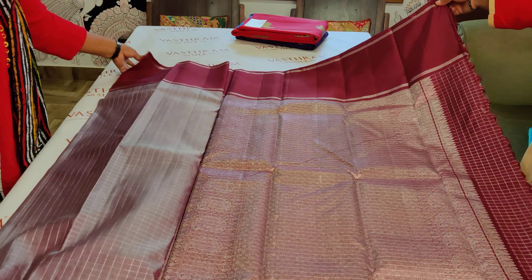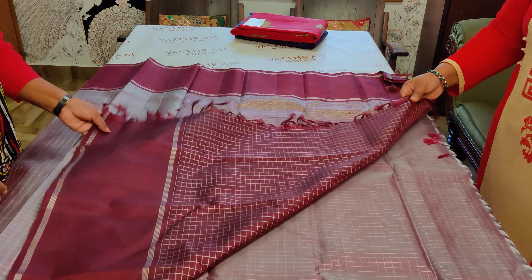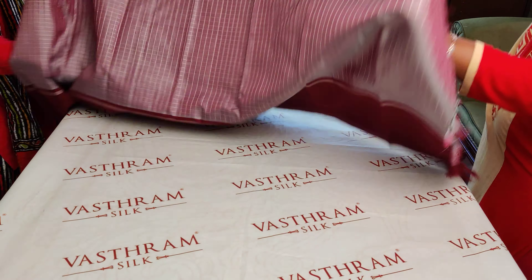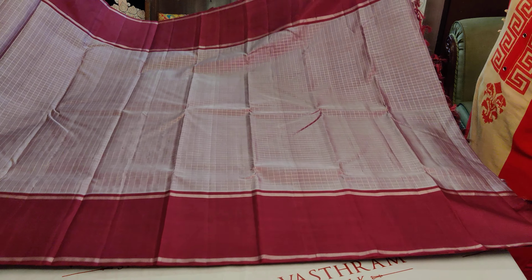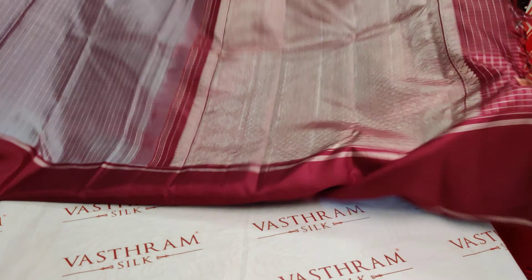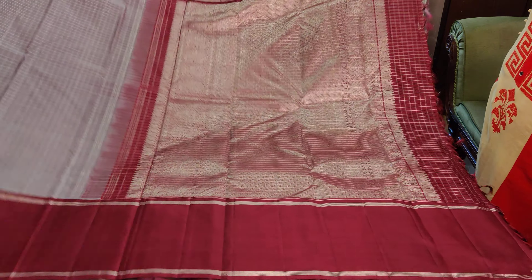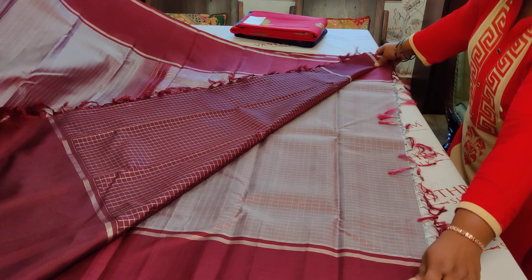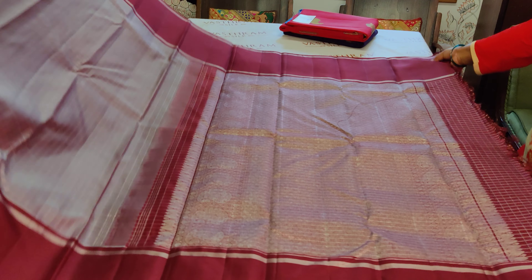This saree is priced at 13,800 because the border bootas are missing. The blouse has checkers. Same saree structure as the previous one, but the big zari woven bootas on the border are not present here. Double sided retapete border — that is two line stripes on the border. Completely a silver zari woven beauty. The body and blouse both have silver zari checks. Look at the contrast blouse and how classy this color combination is. That is saree number two at 13,800.